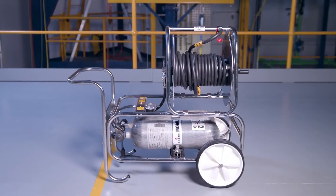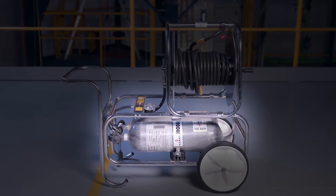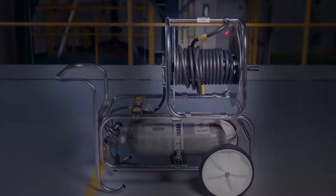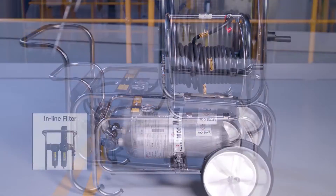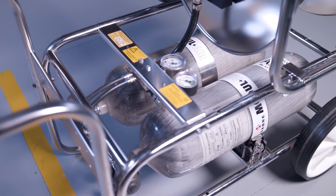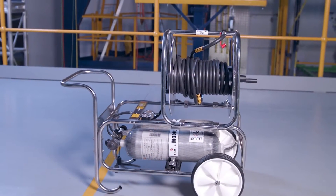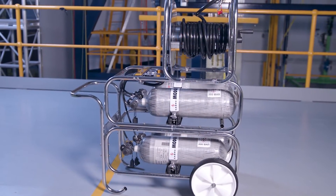Modulaire is highly configurable, consisting of a stainless steel cylinder frame with pneumatics, optional wheels and handle, second cylinder frame, hose reel, and inline filter panel to suit site-specific requirements. A typical configuration with frame, handle, wheels, and hose reel supports two 6 to 9 litre capacity 200 or 300 bar pressure-rated cylinders, providing up to 60 to 120 minutes of air. Adding a second frame doubles this capacity.